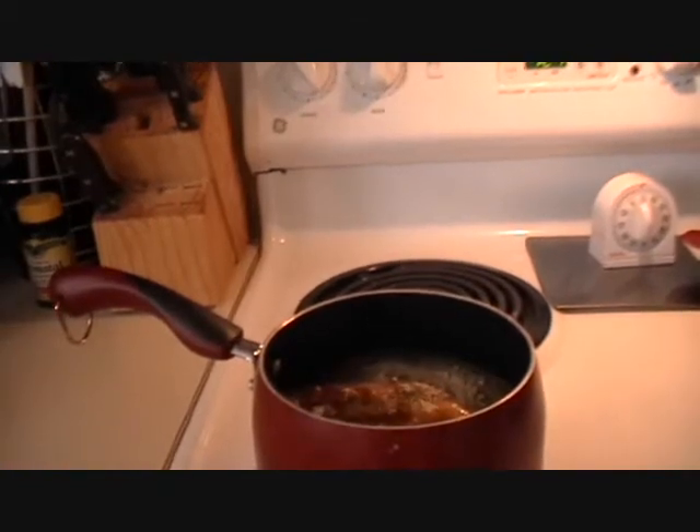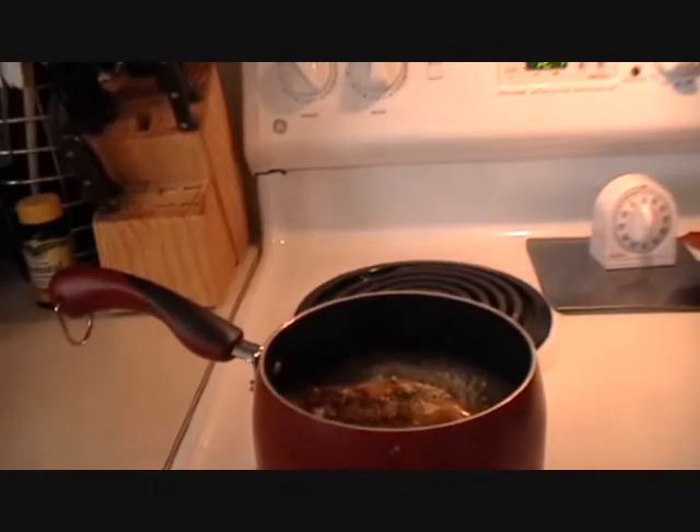Now I'm going to add in the liquid ingredients. If you hear baby Justice crying, she just got surgery yesterday on her fingers, so please bear with her and me. You're going to add in about a tablespoon of raw honey.